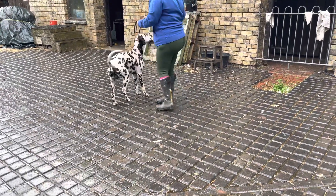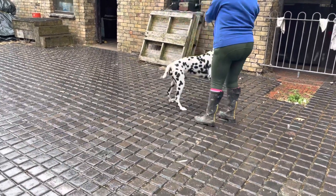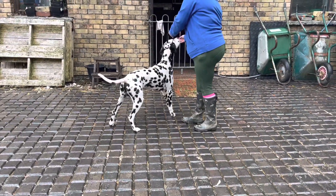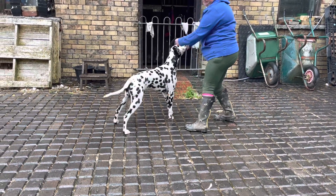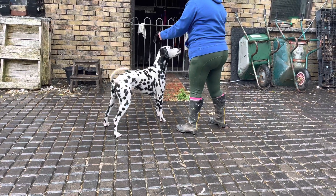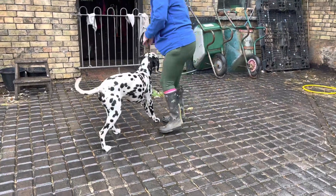Alright, now try some stacks. That's better, isn't it? Yeah. The difference in him in just a few days of messing about.